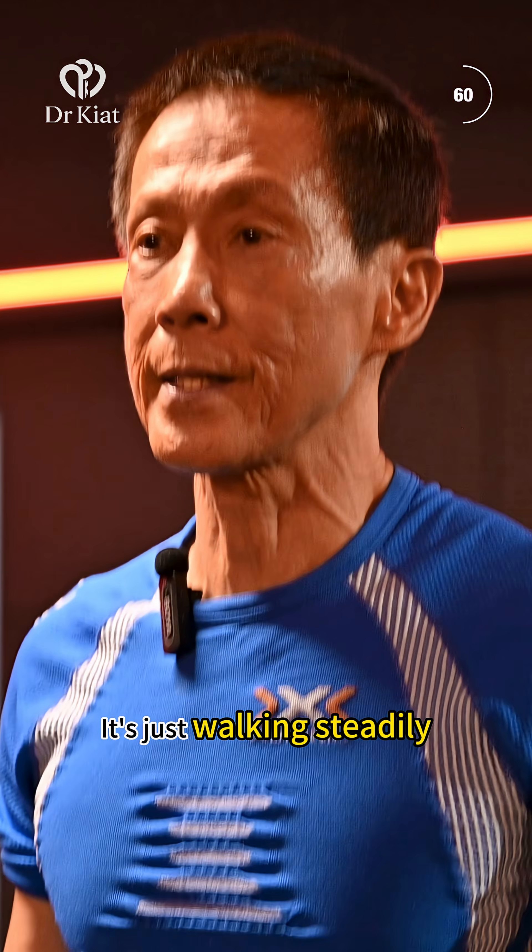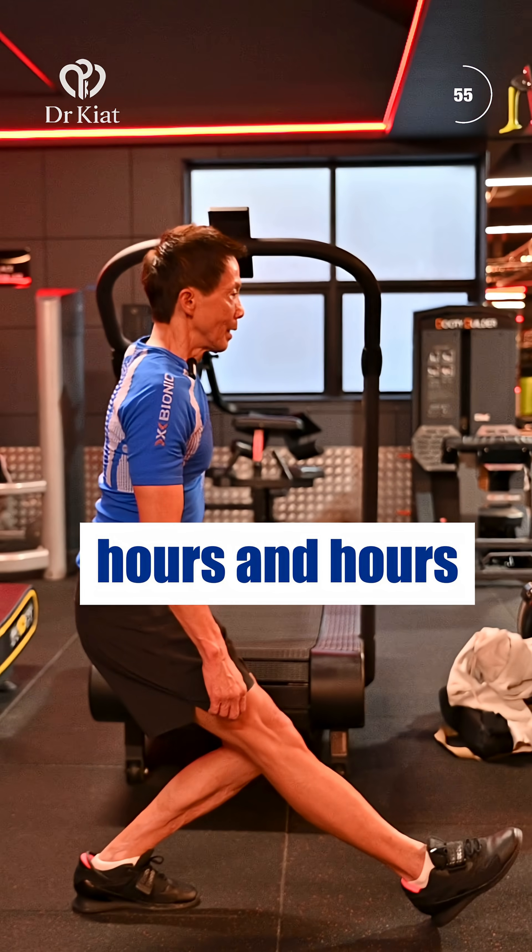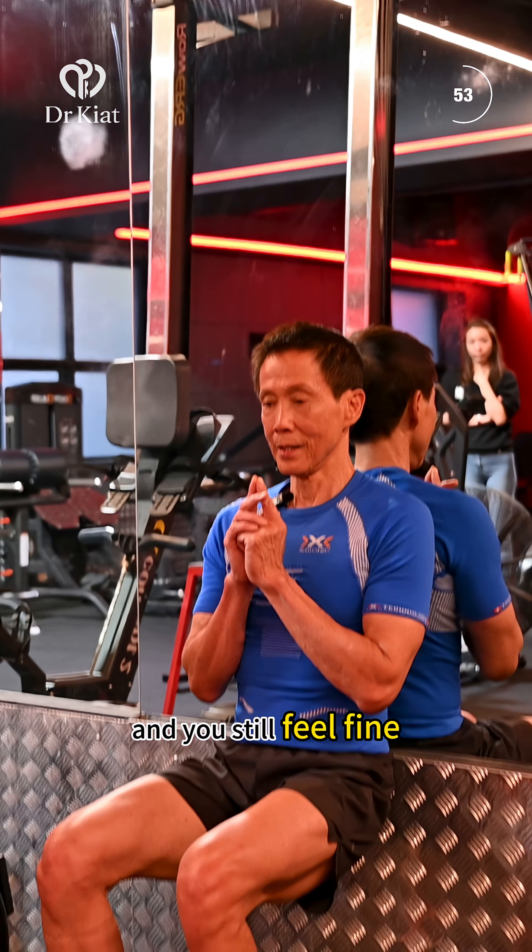It's just walking steadily up and down the hill a little bit. You can sort of do it for hours and hours and still feel fine.